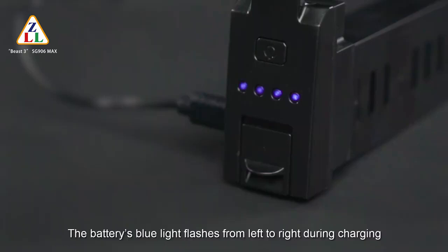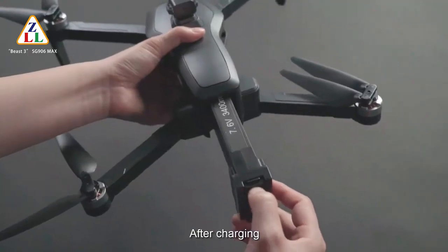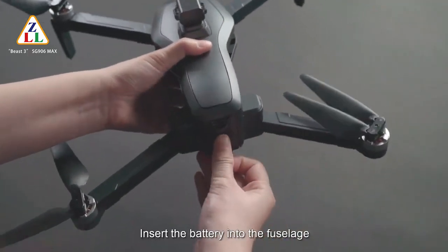During charging, the battery's blue light flashes from left to right. The battery indicator stays solid when fully charged. After charging, insert the battery back into the fuselage.